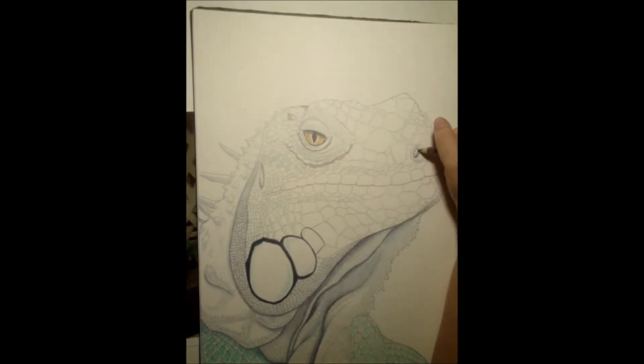I filled in the gray scales on the head carefully according to my photo reference. There are darker and lighter areas on each scale and differences in lighting.